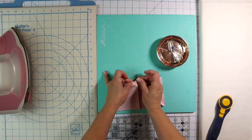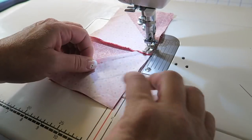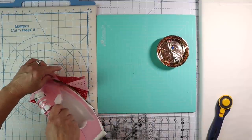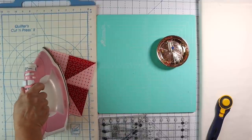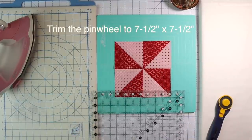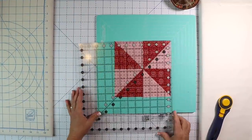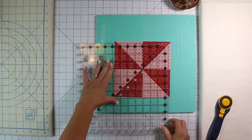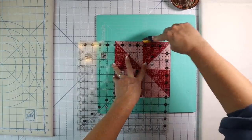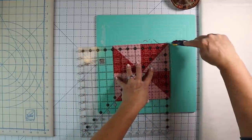Pin right there in the middle and sew. Now we're going to press it open — or press to one side, which is what I'm doing since there aren't too many seams. Now we need to just trim this block up; it needs to be seven and a half by seven and a half. I'm going to use my big ruler, but you can also use the lines on your cutting mat. This looks really good — this is what happens when you square up your blocks as you go. You're barely trimming anything off, but it's worth it so everything matches up nicely.